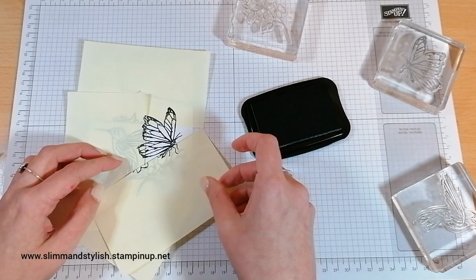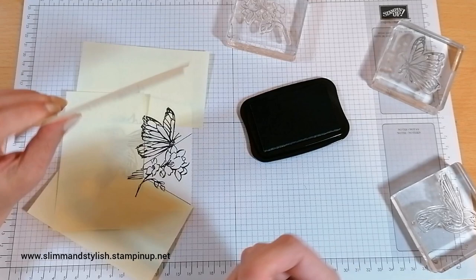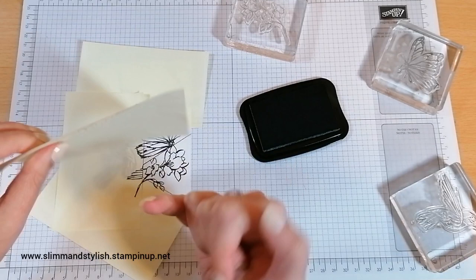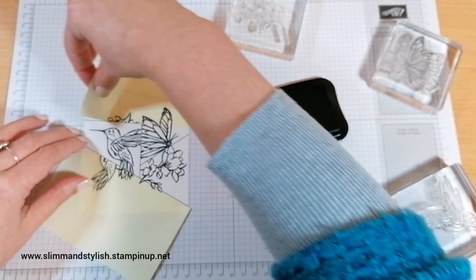Do check when you take the post-it notes off. They're great for masking, but if you're using ink that takes a couple of minutes to dry, just check the back to make sure you haven't got any marks on there. So if I'd got ink on this side I would be marking my card. Just keep checking the back of each one to make sure you haven't got any fresh ink on the back — only the ink that's on the other side.